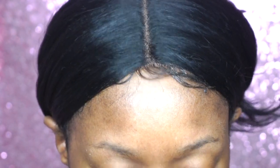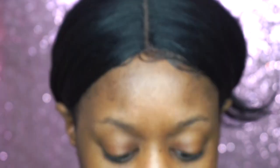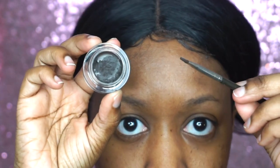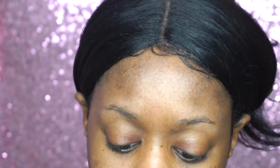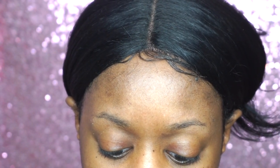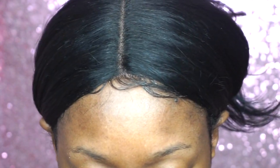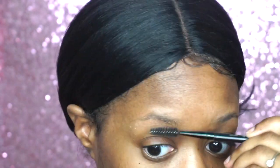Okay glamommies, let's get into this — it's so simple. I'm going to start off using the Elf brow pomade, it's very cheap. I got it from the Elf website but I'm pretty sure it's in stores too. I'm going to take a very slim angled eyebrow brush — I got this one from MAC. The name has rubbed off so I can't tell you exactly which one it is, but it's still available at any MAC store or on the website. I'm going to brush my brows up using a spoolie just to make sure the hair is going in the right direction.